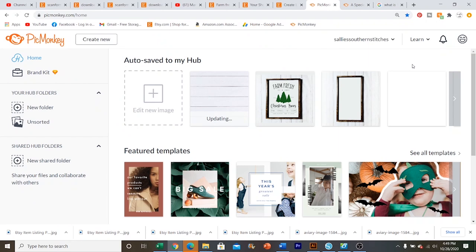Hey everyone, welcome back to my channel. Today I'm going to show you how I make mockups for my listings on my website and on Etsy. I've been getting a lot of questions on how I make my mockups and my listing photos, and I'm going to show you guys that today, specifically using PicMonkey.